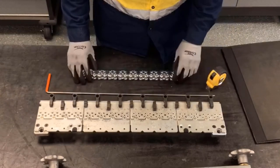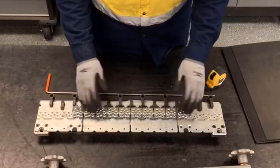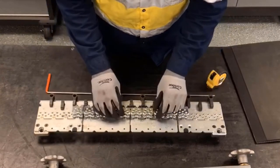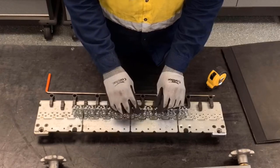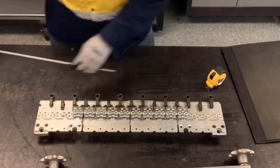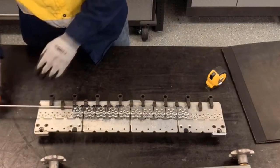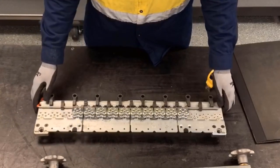All the rest have already been set. We're going to center the strip on the tool, making sure that the scalloped edge on the bottom of the fastener locates with the scalloped edge on the tool. Then we're going to insert the gauge pin, which locks the fastener into place.